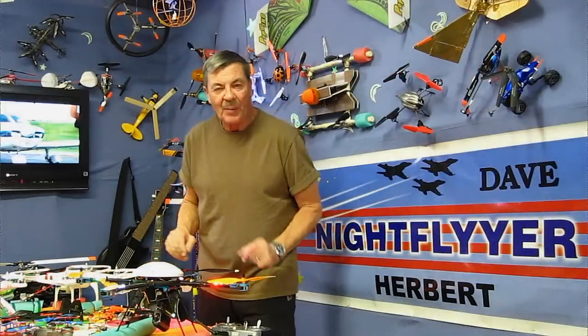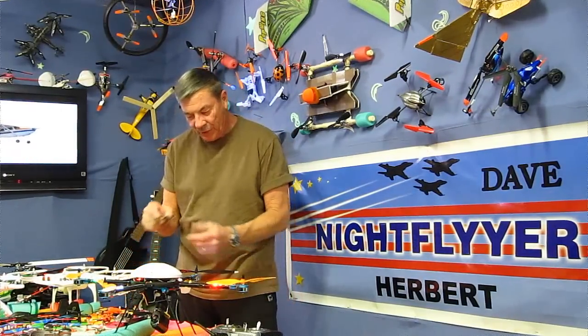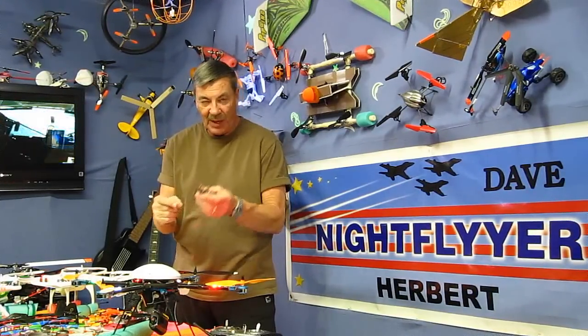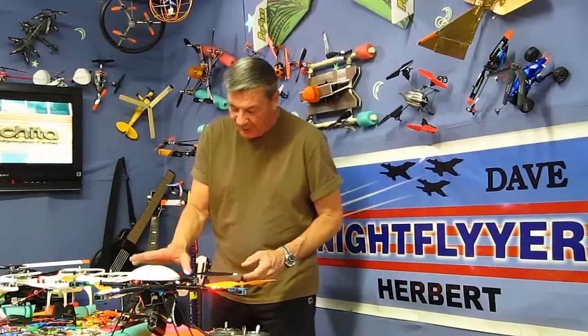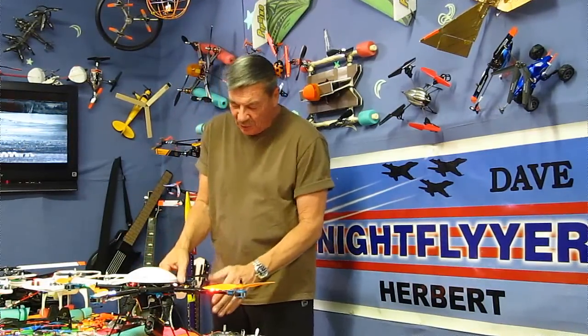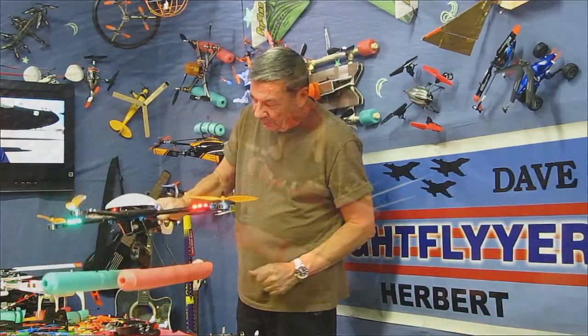I've been messing around with these quadcopters lately again. While I'm waiting for the transmitter for my little tiny Estes quad, I've been looking at my big quads — the ones I take pictures and videos with. I have pontoons on here so I can see, and also so it'll float, as you may have seen in my fishing videos.